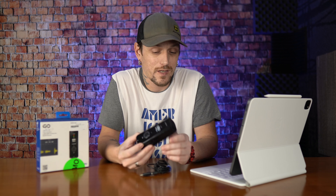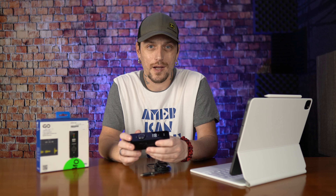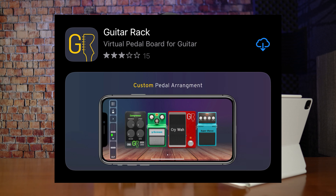It does act as a guitar interface also, and I did download the app which is just called Guitar Rack — it's got a weird little GR logo. There's a QR code on the front of the box, but scanning it does not take you to the app store. So I'll post video of the Guitar Rack app so you guys can look at it and know which app to download.